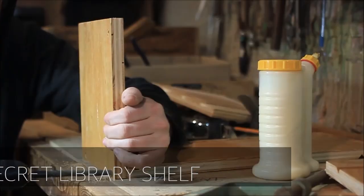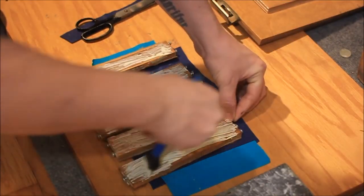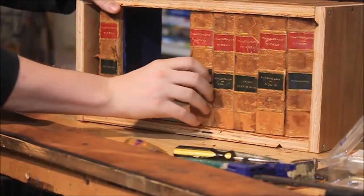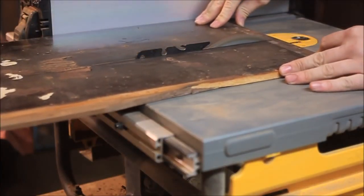The second video is from Keith Decent. He has some of the most interesting and wacky projects on YouTube. Check out this video of a hidden shelf — he uses a roll-top desk mechanism to reveal a secret compartment behind some library books. It's really cool.